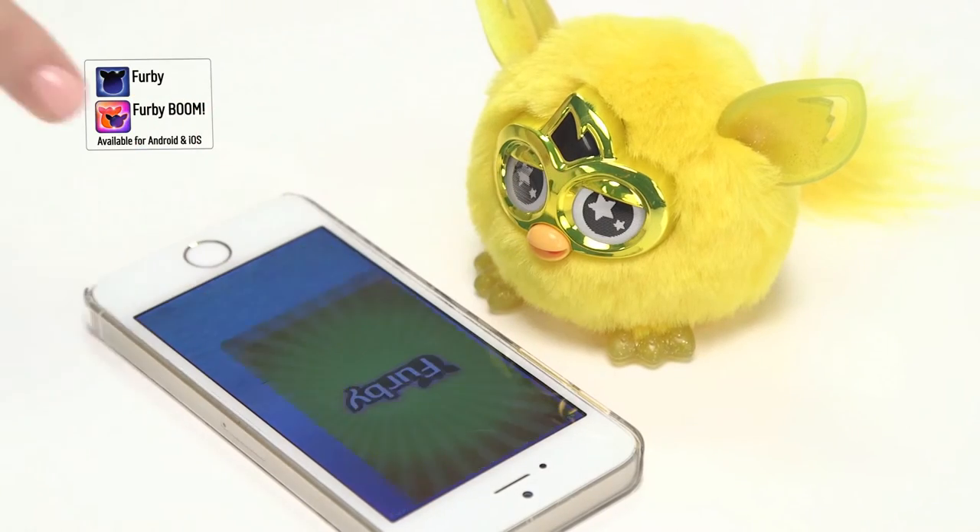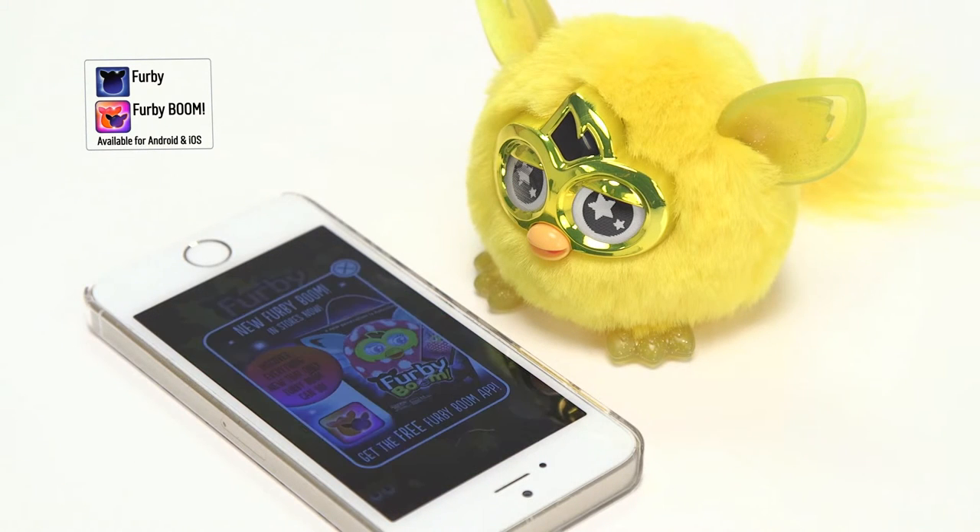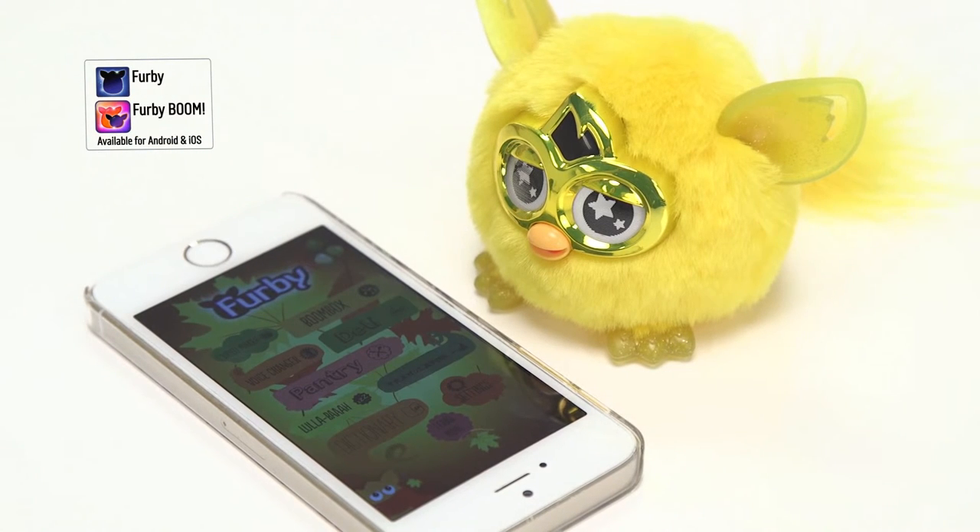You can continue the fun by downloading the free Furbie app onto your smartphone or iPad, where you can enter the magical Furbling city with your Golden Furbie and unlock exclusive accessories and the Royal Golden Egg.